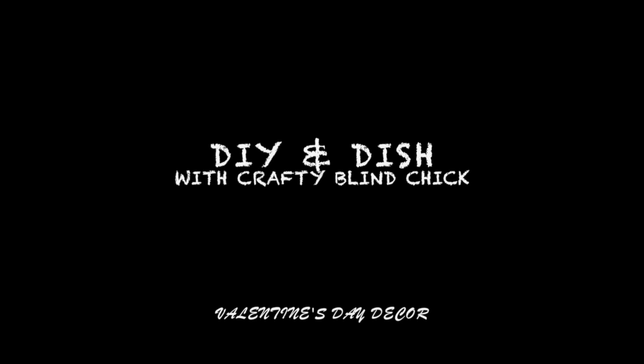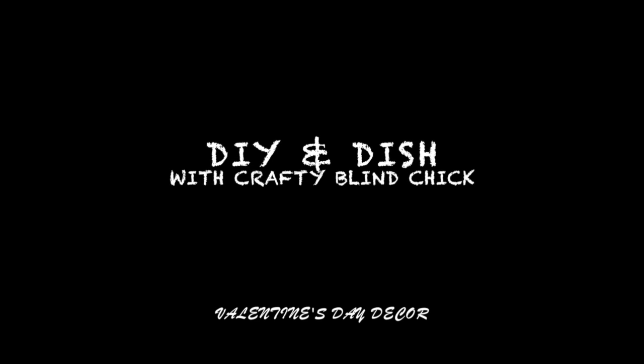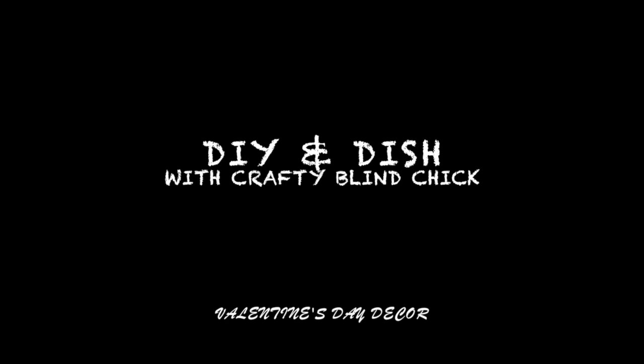DIY and Dish with the Crafty Blind Chick — Valentine's Day Decor. Just really quick before I get into the DIY and Dish, I wanted to let you know that this is a concept I want to try out where I give you a couple of craft ideas, go through a couple of projects, and chat about how things are going and what's going on in our lives over here, and hopefully hear from you in the comments and see pictures of the projects that you do.